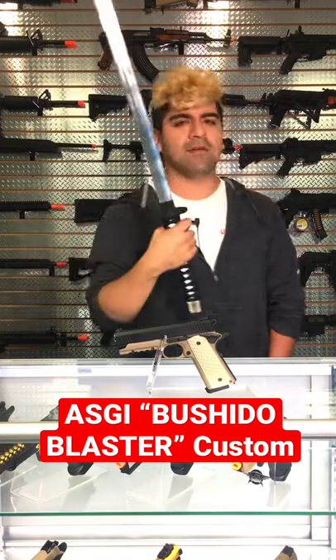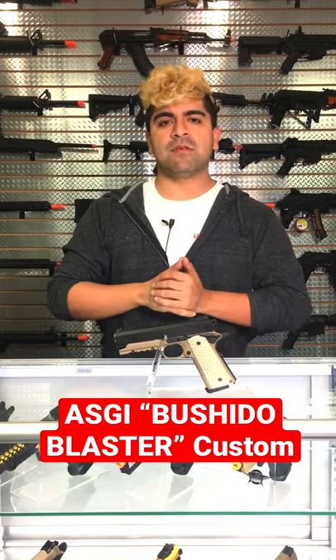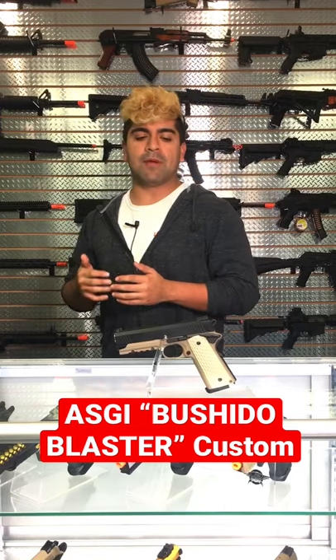I'm going to go ahead and put this sword down — it's fake if you couldn't tell. This is going to be using the Tokyo Marui Desert Warrior frame as the base gun.